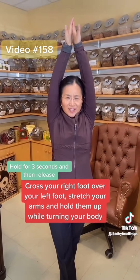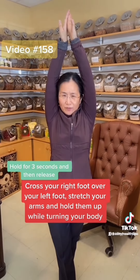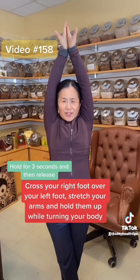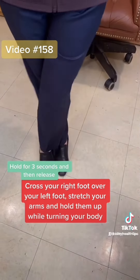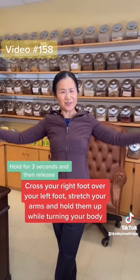Hold there for 3 seconds, keep it straight and turn your body a little bit right with your right foot at the front. Hold like this straight as much as you can for 3 seconds and then release. Then do the other side like this, turn a little bit straight, hold there for 3 seconds and then release.